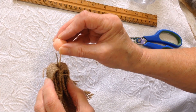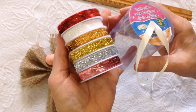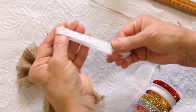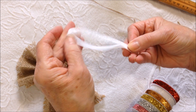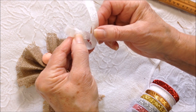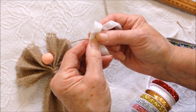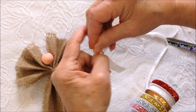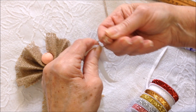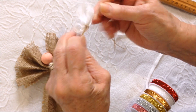Now I'm going to take my styrofoam ball and place it in here. I got this ribbon at the dollar store for $1.25 and cut about a 9 inch length. I'll find the center, form a little bow, and tie it with one of the strands from the fraying, tying it in a knot.